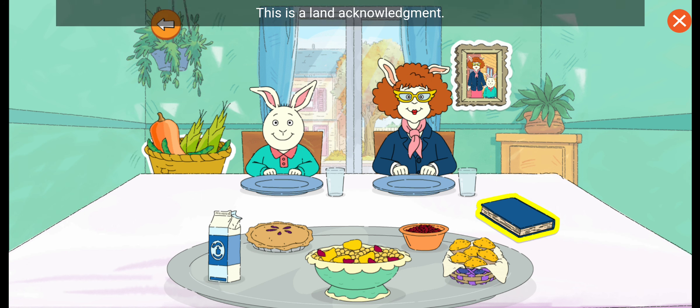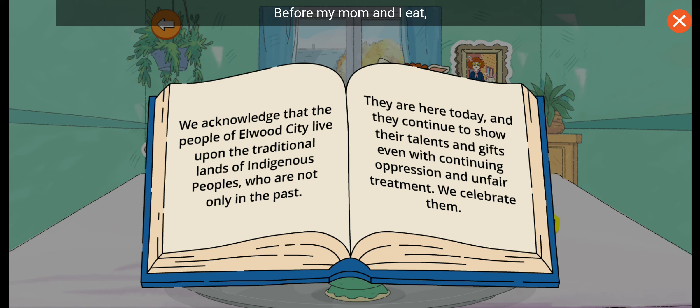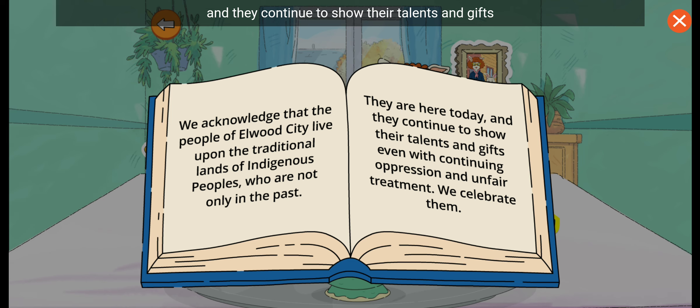This is a land acknowledgement. Let's read it. Before my mom and I eat, we read this Indigenous Peoples Land Acknowledgement. We acknowledge that the people of Elwood City live upon the traditional lands of Indigenous Peoples, who are not only in the past. They are here today, and they continue to show their talents and gifts, even with continuing oppression and unfair treatment. We celebrate them!